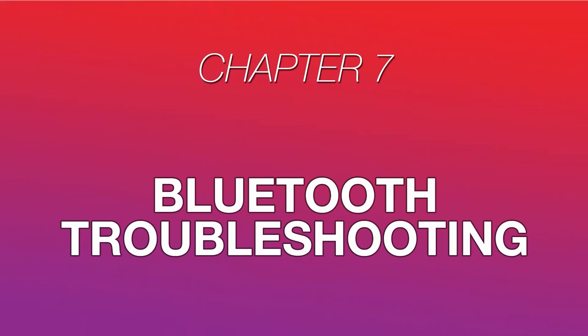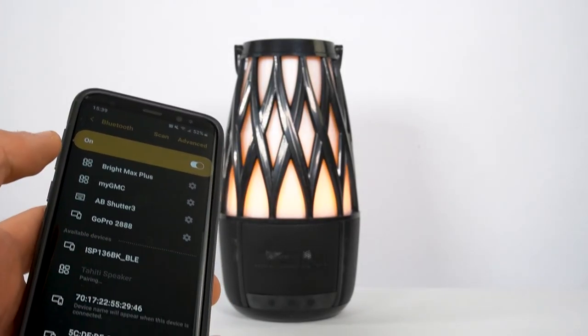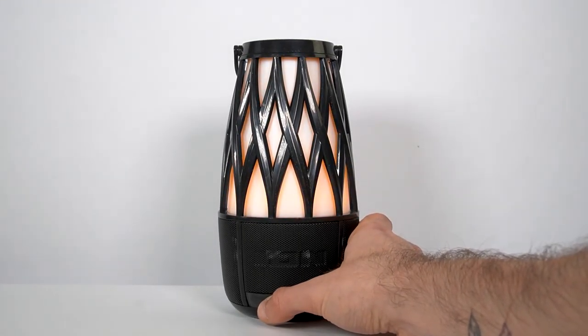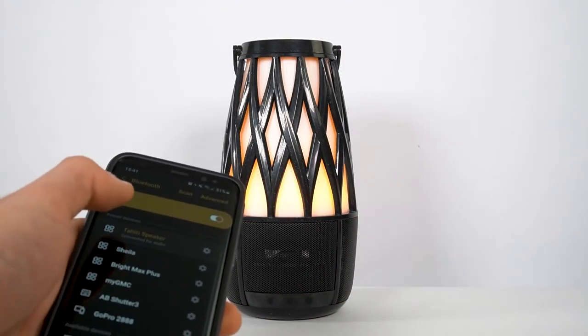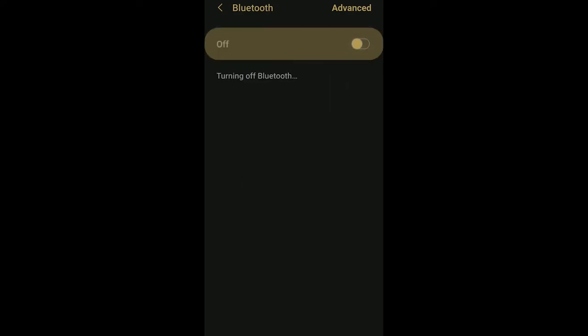If you're having trouble connecting your device to your speaker via Bluetooth, here are a few things to try. Have your device and speaker as close to each other as possible when attempting to connect. Walls, furniture, or other objects between the device and speaker may cause obstruction of the Bluetooth signal. Reset your speaker's Bluetooth connection by pressing and holding the Bluetooth button — you'll hear "Bluetooth disconnected" then "Bluetooth pairing" — then try connecting your device. Likewise, reset your device's Bluetooth connection by turning off Bluetooth, then turning it back on and reconnecting.